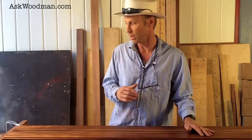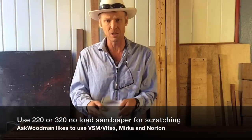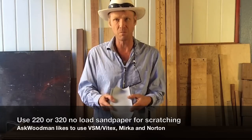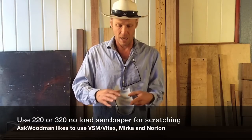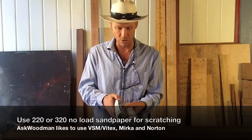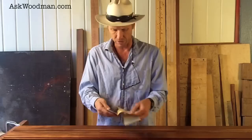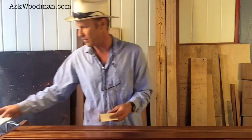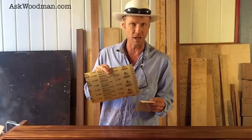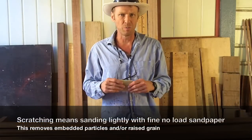Then I'll vacuum it the same way I did before. Normally what I would use is 220 or 320 no-load paper — no-load means you can use the paper on finishes and paints without it clogging, without loading into the pores of the paper. I think a lot of times it's also called open coat paper. This Vitex paper is my favorite, but I only have 120 and 150, which is too coarse. I did find a small piece of 320 brand new paper — it's a Canadian paper, very good — and I also have a sheet of Mirka paper. Though it's technically not an open coat paper and is for sanding bare wood, as light as I'm going to sand, I can make it work.